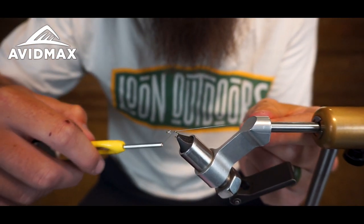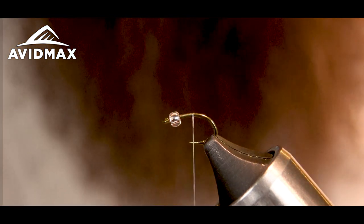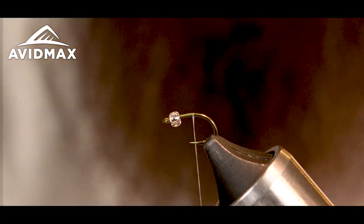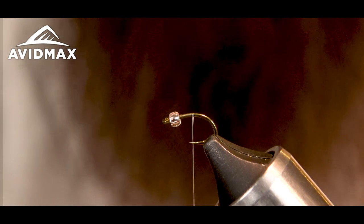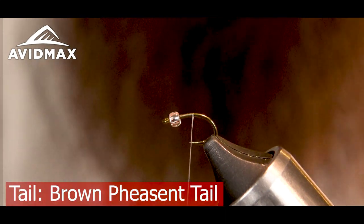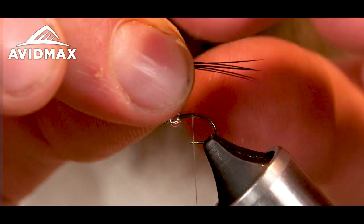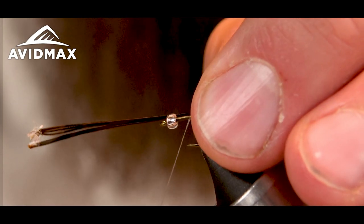I'm going to keep my body really thin so I don't add up too much bulk. I've got some pheasant tail — I think this pattern just calls for natural. Today I got brown, so I'm going to use some brown pheasant tail. Grab about six to eight pieces of the pheasant tail.